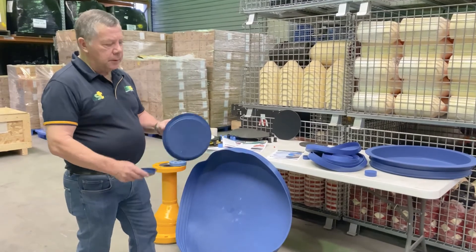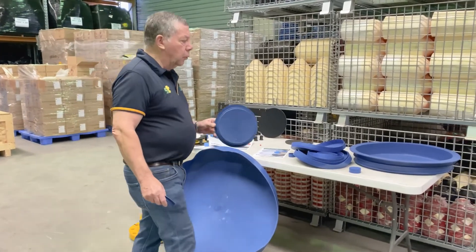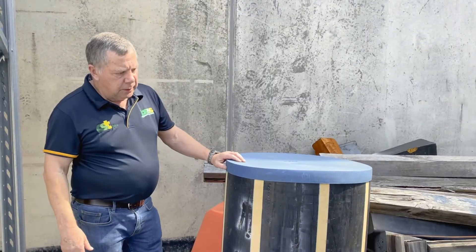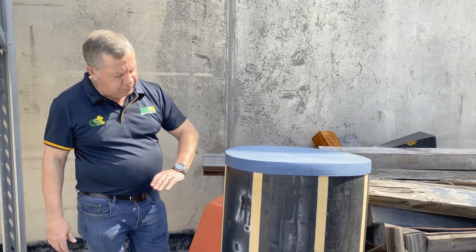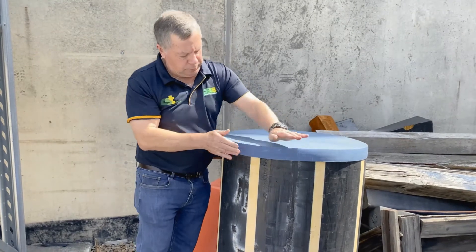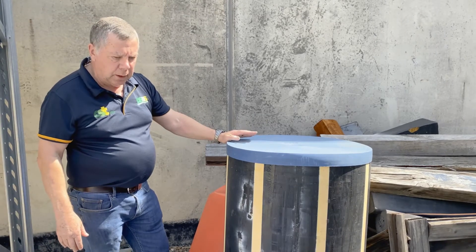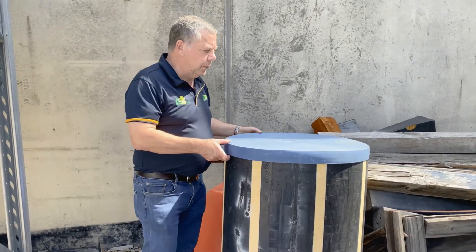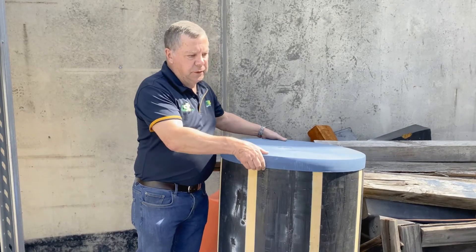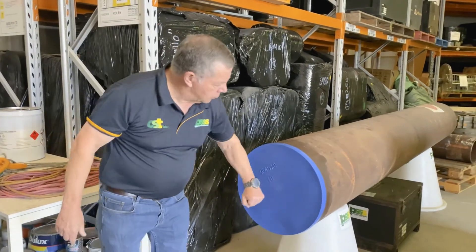An important point for poly pipe: the SDR rating is critical because these go on the inside, so you need to specify the SDR rating for any inquiries. Here we can see a 630mm end cap on a piece of 630mm pipe — quite secure. Obviously not waterproof, but it will certainly keep reptiles, wildlife, dust, and debris out of the pipe. Likewise for steel pipes — here's an 18-inch with a good tight fit.